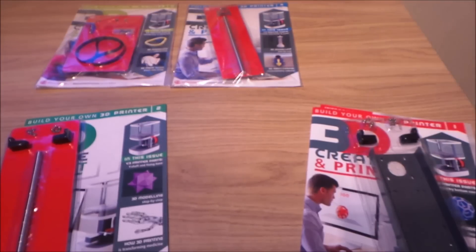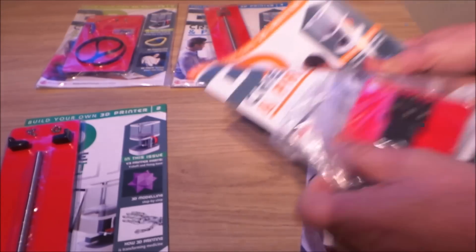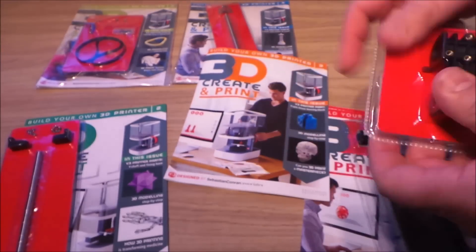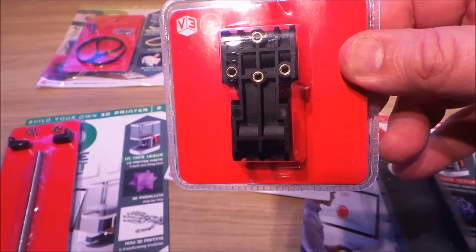When you subscribe, you get four or five issues all batched together, so you can have a really good go at installing all the bits and get a good run at it.